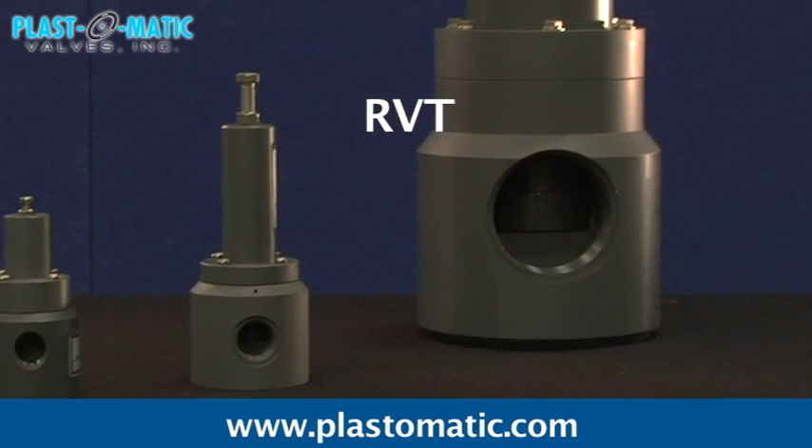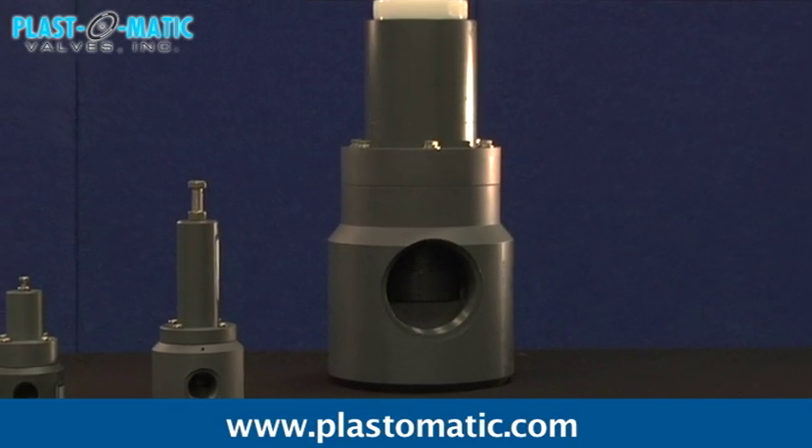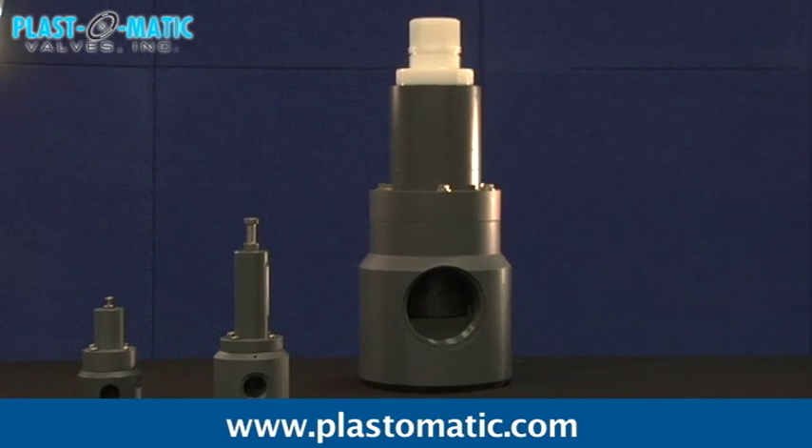RVT, with an angle pattern, 3-inch size only.